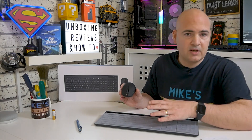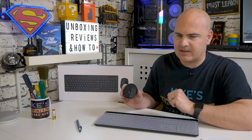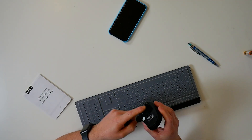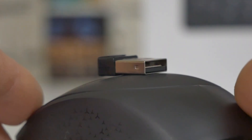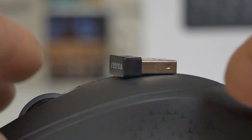The keyboard switches have a lifespan of approximately eight million keypresses, so we won't be testing that out either. The mouse itself is powered by a single AA battery. Batteries aren't included unfortunately, and inside there is also a little tiny wireless nano receiver — that's a combination receiver you plug into your PC and both the keyboard and the mouse communicate with it.